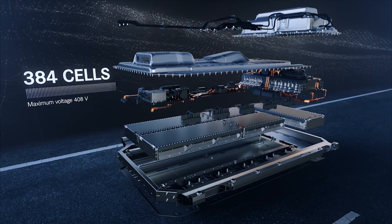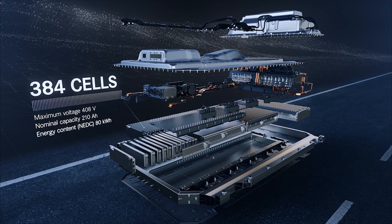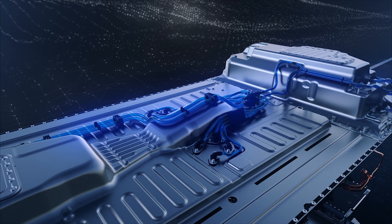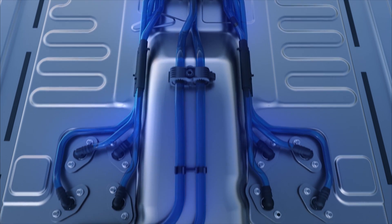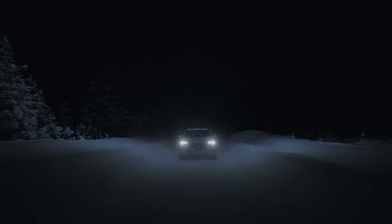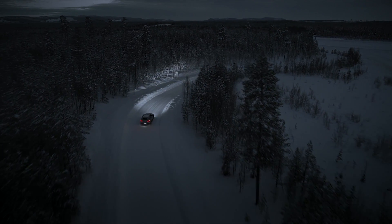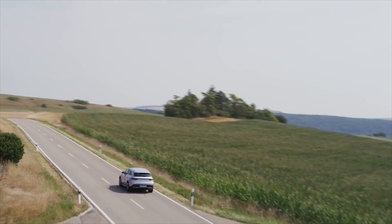The battery is positioned low in the vehicle between the front and rear axles. The entire battery system is liquid cooled. At low temperatures, a battery heater ensures the best possible performance and efficiency. Depending on the cycle, the powerful high voltage battery allows for a range of over 400 kilometers.